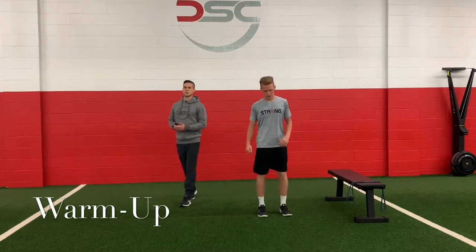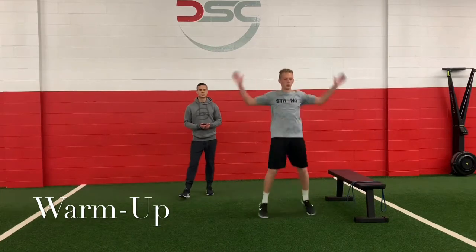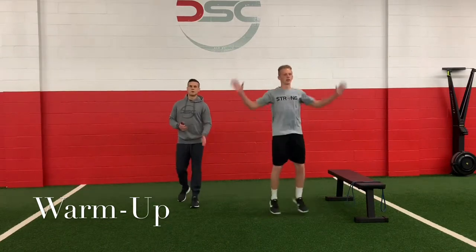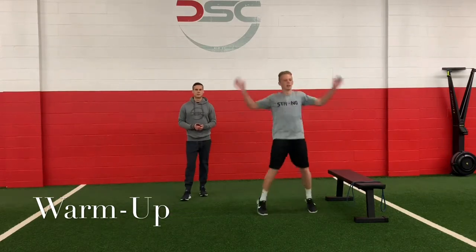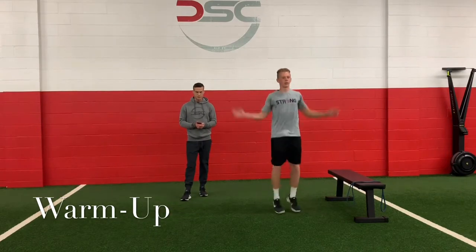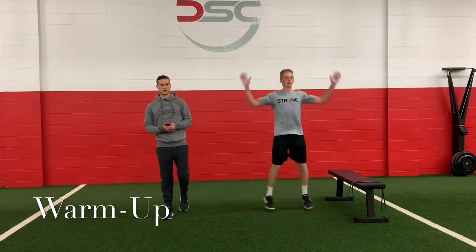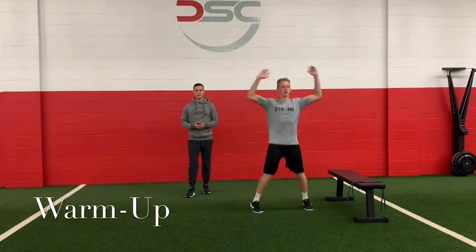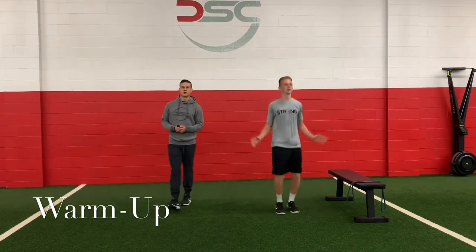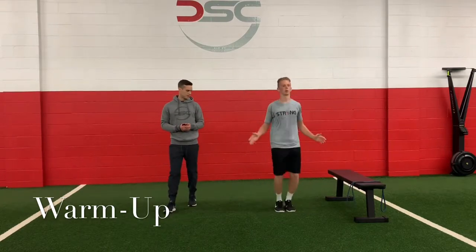Jumping jacks. Three, two, one, let's go. Moving quick now. Whether you're going with the regular jack or those side steps, we're going to increase the pace, moving a little bit quicker, faster feet right here. Ten seconds in, you got 25 seconds here. Quick, quick, quick. Good job, moving. Five seconds guys, stay strong.